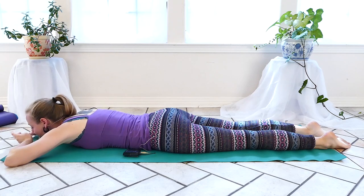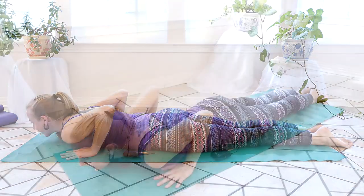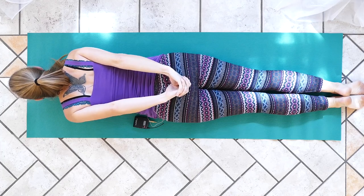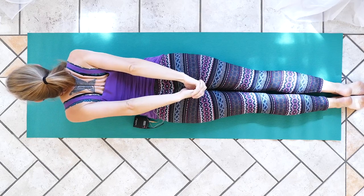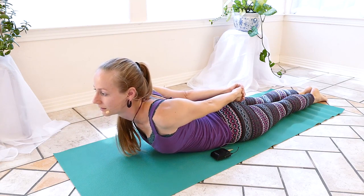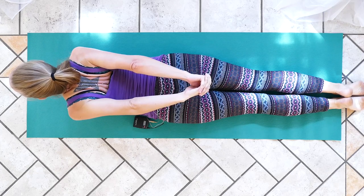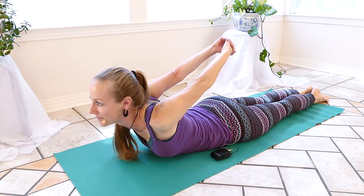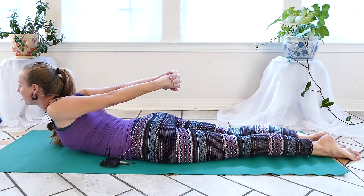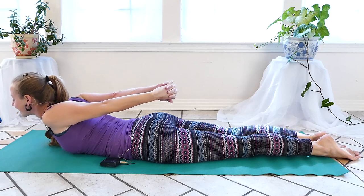Coming back to our center starting point again. This time we're going to bring the legs together engaging the low back, but instead of putting the hands underneath the shoulders, we're going to interlace the fingers behind the back. Now if you can't reach your hands, go back to our first Cobra. If you can reach, inhale and bring the hands together, really trying to work the hands down towards the feet, engaging all the muscles of the back to help lift the upper body. Take some nice deep breaths here — you can experiment: does it feel better to raise the hands up a little further? How does that change the stretch for you? One more deep breath. Exhale, rolling down.